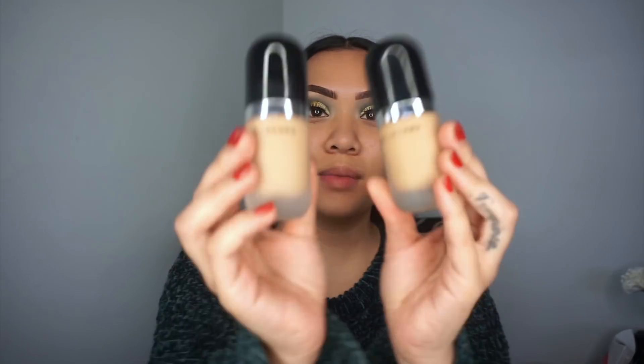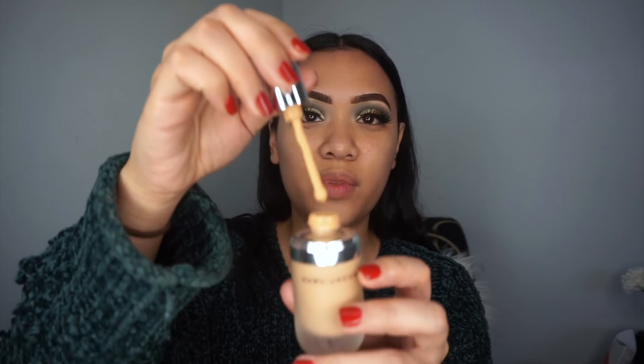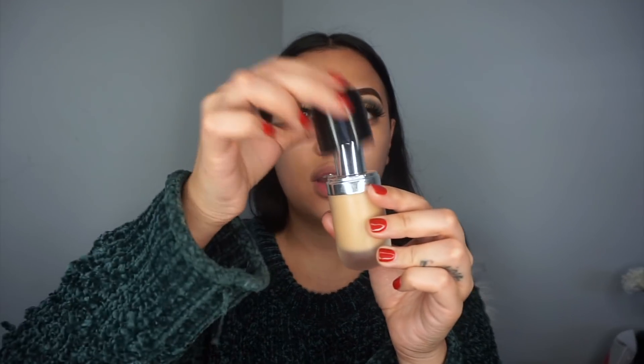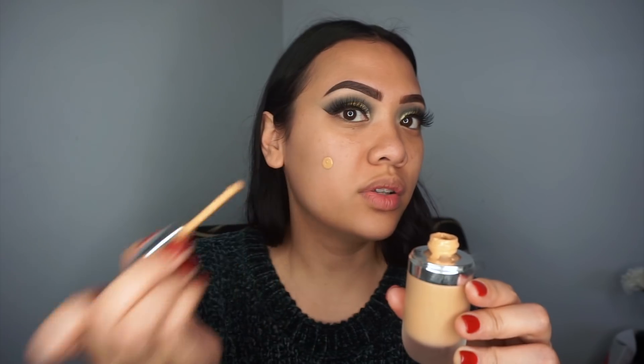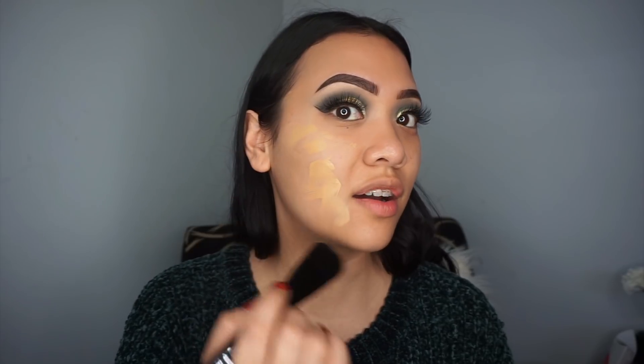I'm using the Marc Jacobs Remarkable Foundation — I'm so obsessed with this. It's super multi-use because it has a high pigment ratio, so a little goes a long way — like a stick foundation in liquid form. It's super blendable, lasts 24 hours, and oil-free, which is great for my combo skin. I went to the Marc Jacobs brand immersion and they explained the applicator design — because a little goes so far, a pump would dispense more than you need. I'm going in with the Marc Jacobs Seamless Foundation Brush, which is so dense it helps push the product evenly across the face.